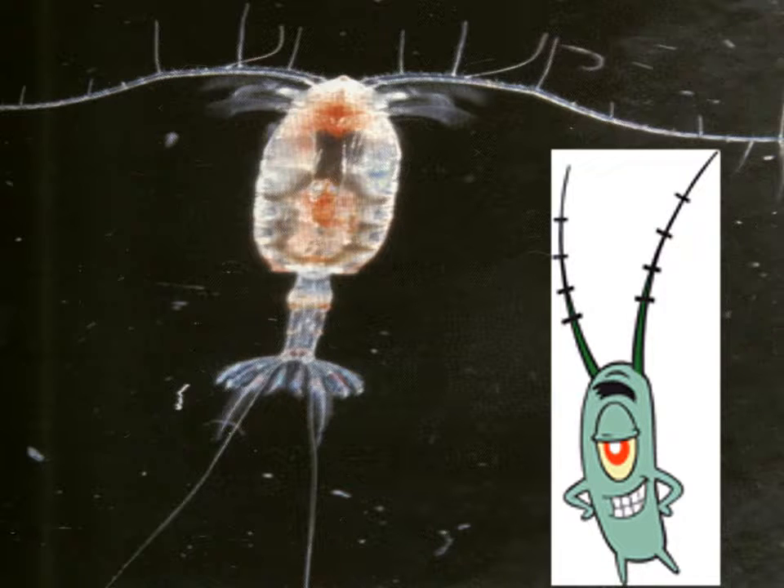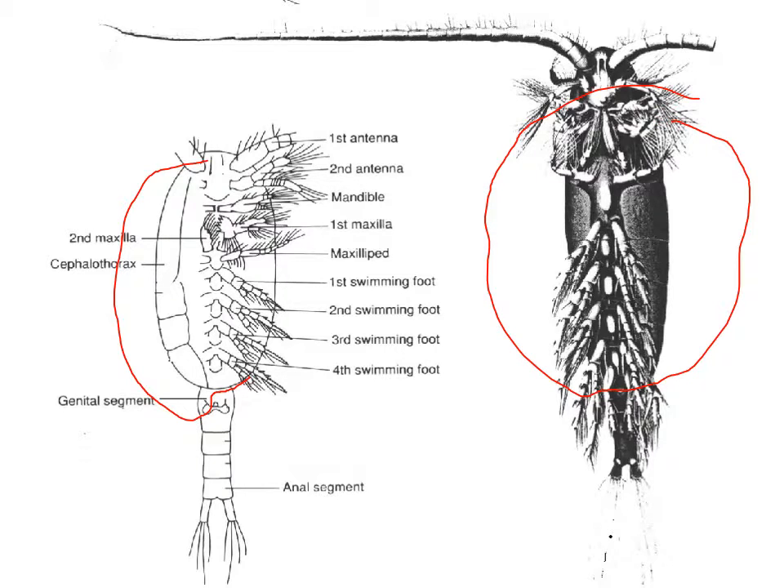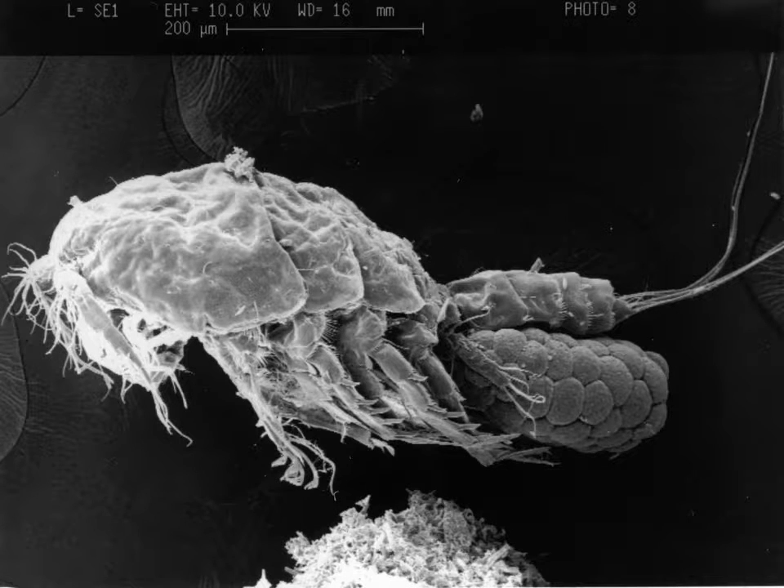So this is what they look like. They've got a single eye spot — they're the model for Plankton from SpongeBob — and they actually have two sets of antennas, just like all the other crustaceans. What they don't have is a set of appendages on the abdomen. Here's a nice picture: here's the cephalothorax and here's the abdomen. No appendages on the abdomen, but otherwise the same general body plan of all the other crustaceans.